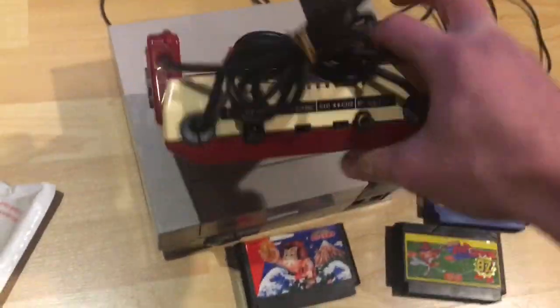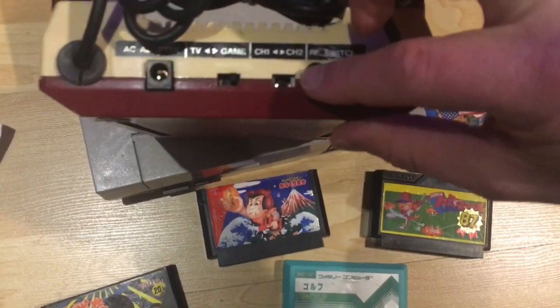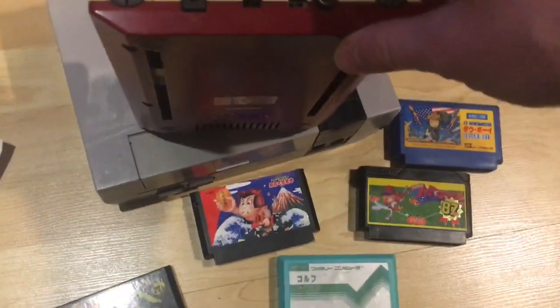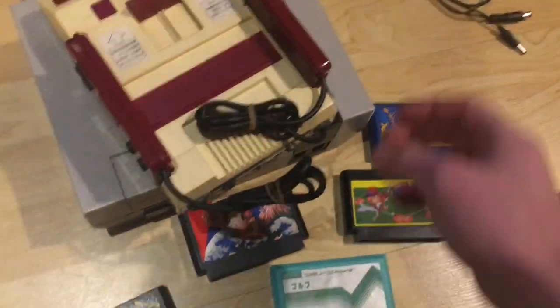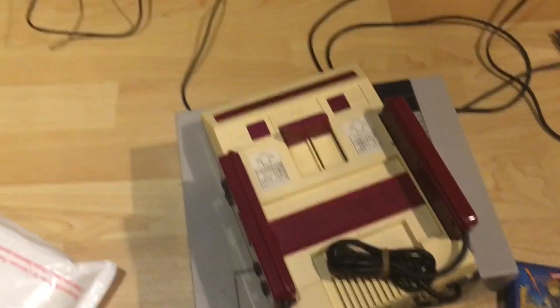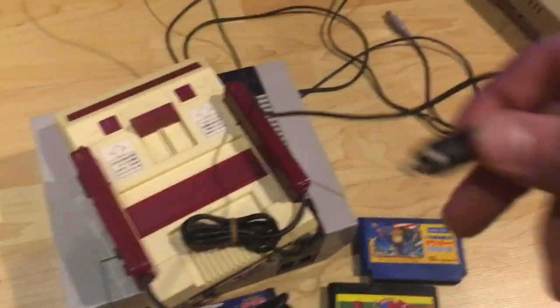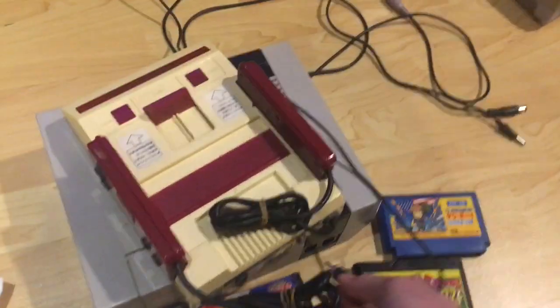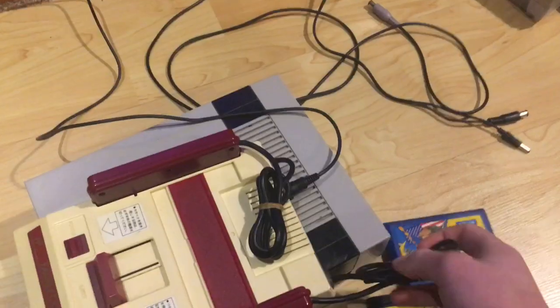Looking at the back of the console, there's the AC adapter input, a switch for TV and game, and a switch for the RF adapter between channel one and channel two. In Japan, TVs are tuned slightly differently - most North American RF adapters use channel three and four, but in Japan it's channel one and two. In North America, you need to tune to channel 95 for channel one input, or 96 for channel two. You also have to use a North American NES RF adapter, as the Japanese ones don't work - the frequencies are slightly different.